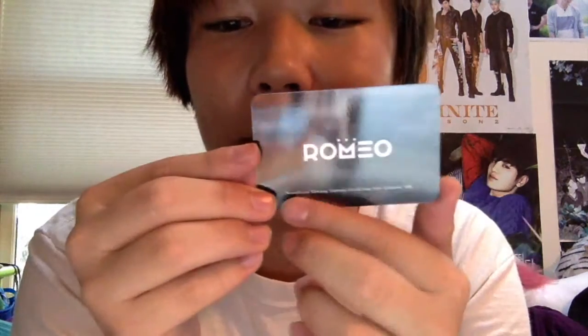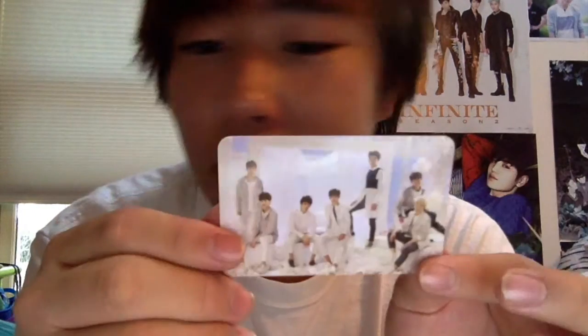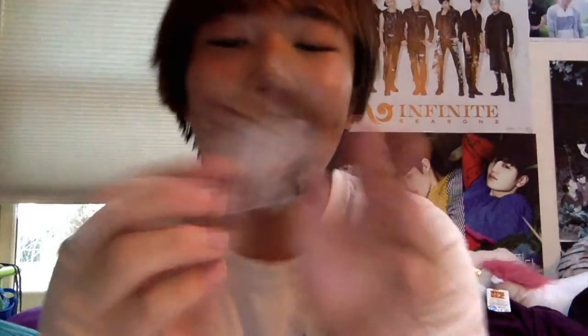There is nothing on the back except this says Romeo and then the members' names. This is a very cute group card. For the individual I got Milo, which is great because he is my second favorite, so I'm happy with it. I'm excited to see what these guys do in the future because I bet they're gonna do great things.